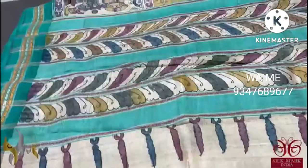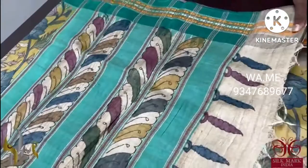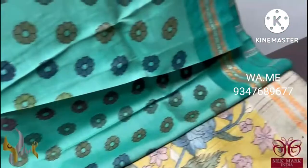Here we have a painted pallu on a light green base, and we have the same light green color used for the blouse piece. It is fully painted with floral design. The saree is completely done using organic vegetable dyes only — a pure and perfect Pen Kalamkari.